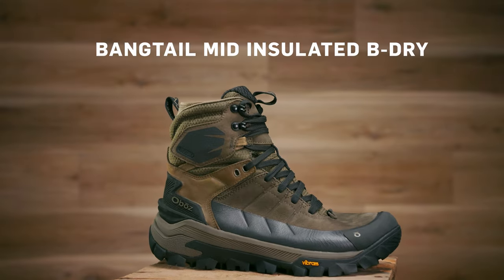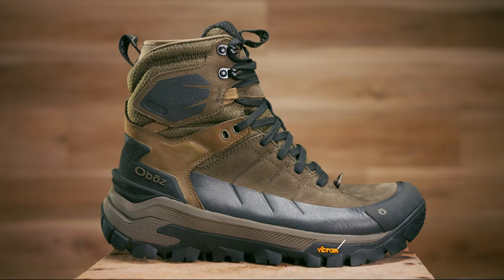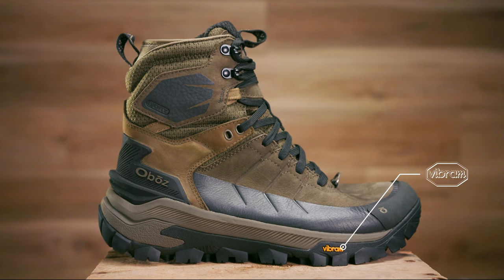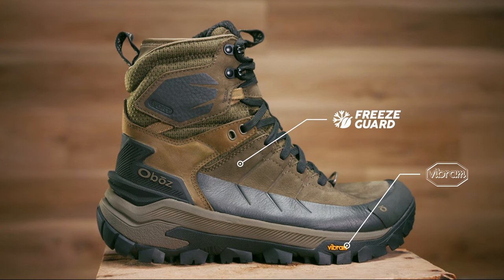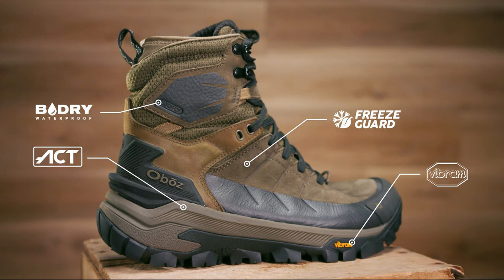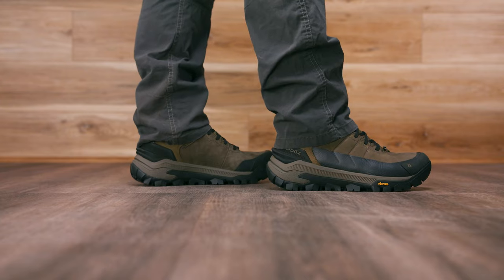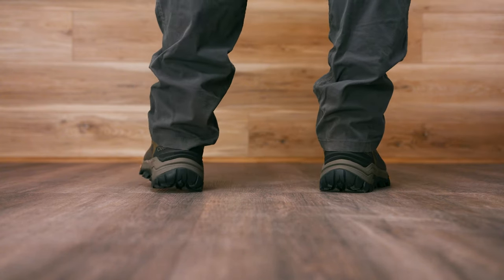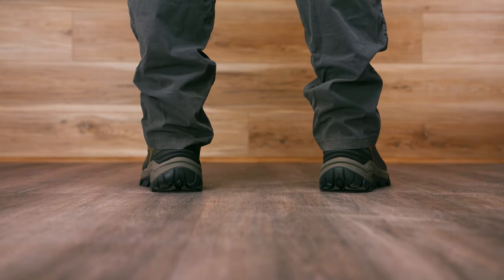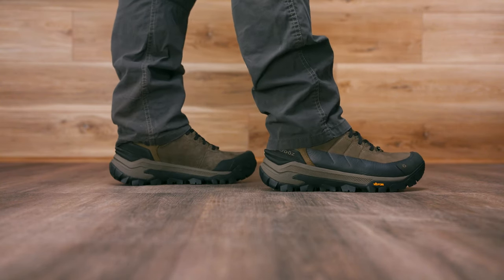The Bangtail Mid Insulated B-Dry features components ready to take on winter, including a Vibram Arctic Grip Outsole, Freeze Guard Insulation, OBOS ACT Energy Midsole, and OBOS's proprietary B-Dry Waterproof Breathable Technology. This medium-to-high volume boot allows room for a comfortable fit and includes a snug heel cut so your foot stays in place, which keeps blisters away.